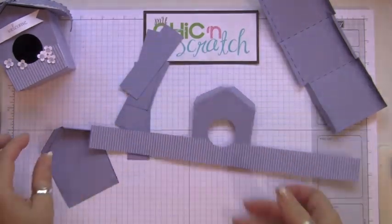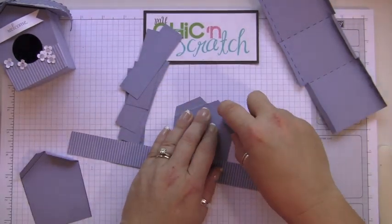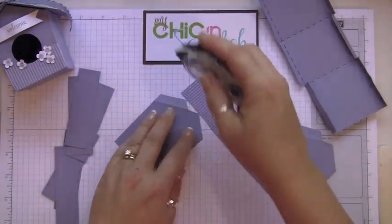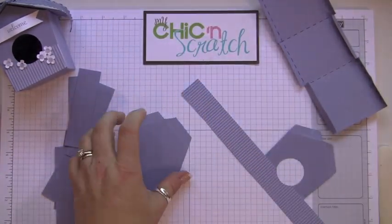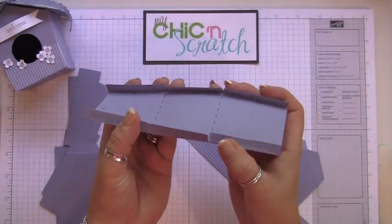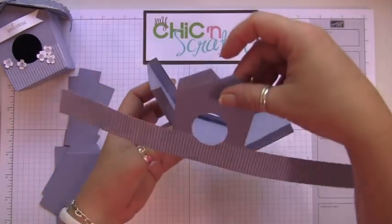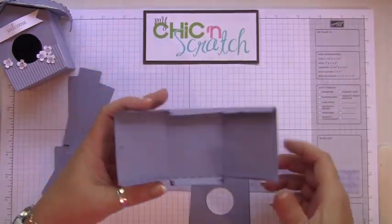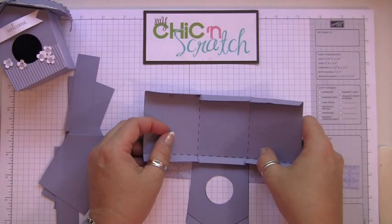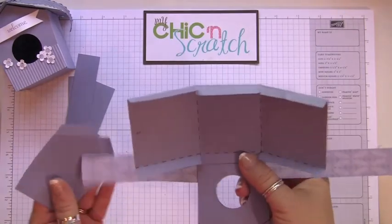Now we're going to assemble everything — we'll put adhesive on these two pieces and these two pieces. When assembling, you don't want to go straight up and down because this actually goes at an angle. The first thing you need to do is center it.